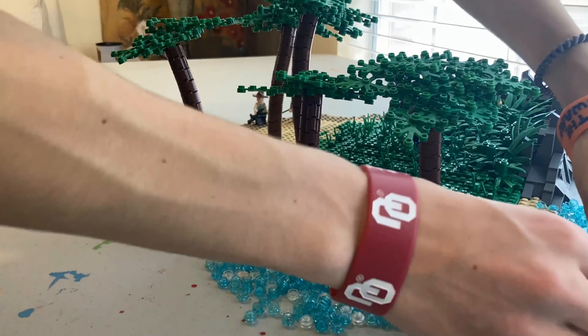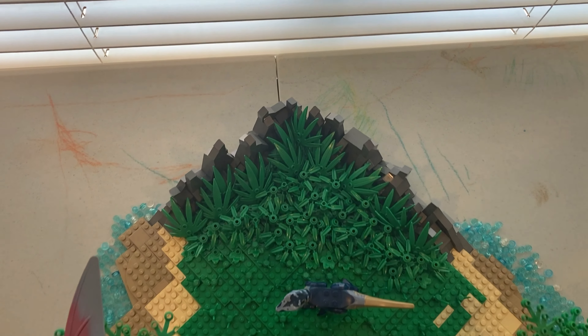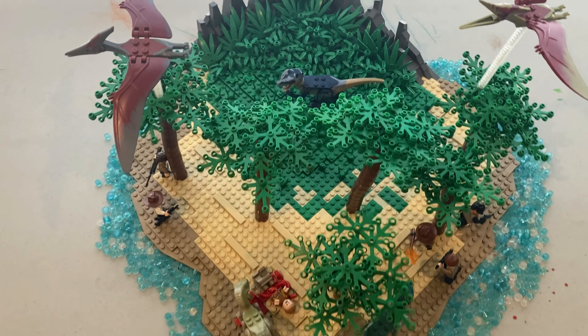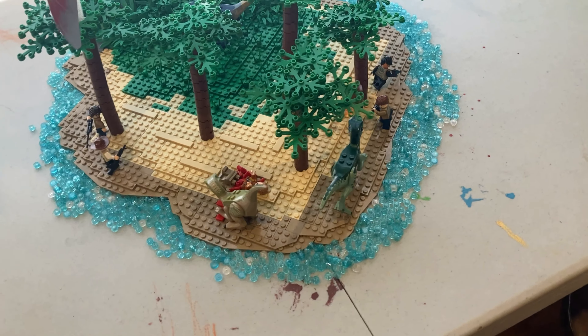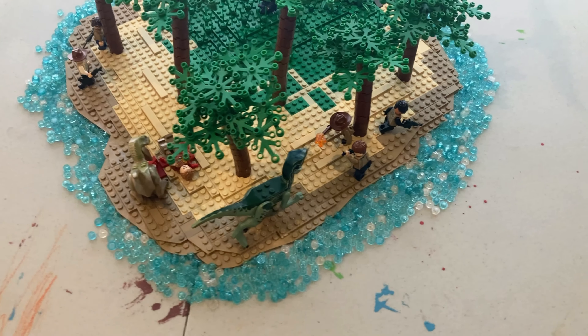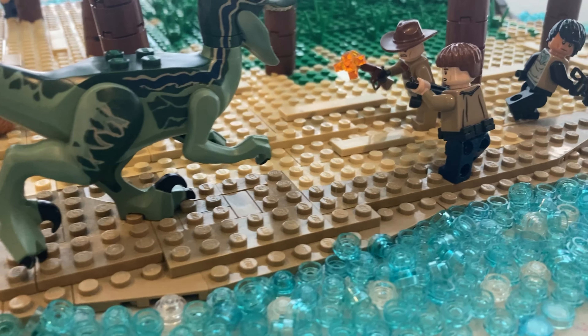Whichever way you want to interpret it is okay. Then I got a ton of translucent blue and clear studs and dumped them around the island to look like water. That about wraps up this build. Here are some videos of the completed build. I really hope you guys enjoyed this — it was really fun to make. Make sure you like, subscribe, and comment what your favorite part was, because that really helps me grow this channel. Thank you guys a lot, enjoy these shots, and I'll see you in the next one.